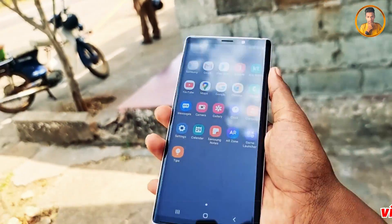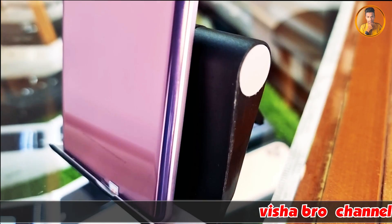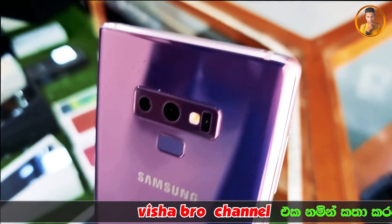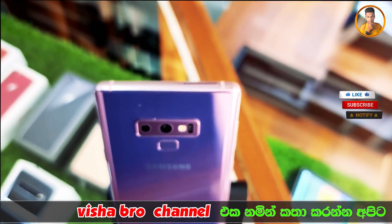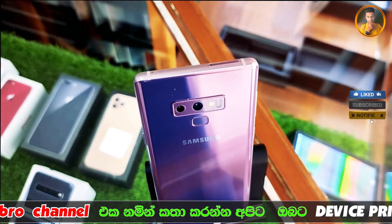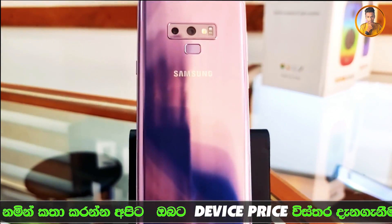We will cover the camera setup and show screenshots throughout the video. The camera setup is available — this is a flagship range device, but this particular unit is in the budget range.